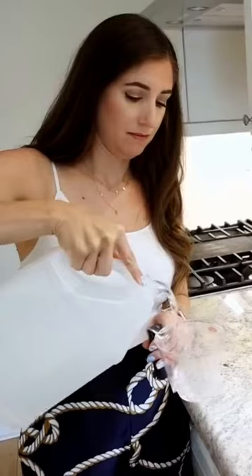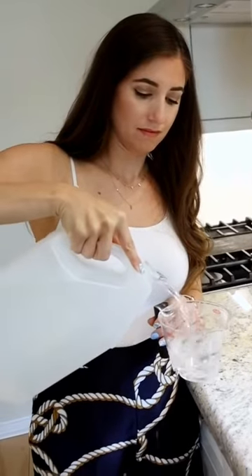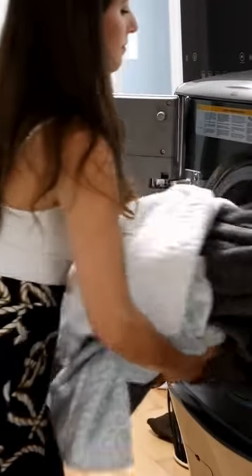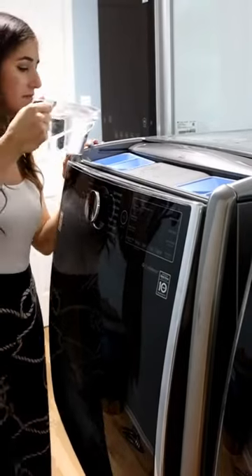If you notice that your towels are stinky, you can do a two-cycle fix. The first thing you're going to do is launder using a vinegar-only load — you're not going to use any detergent.